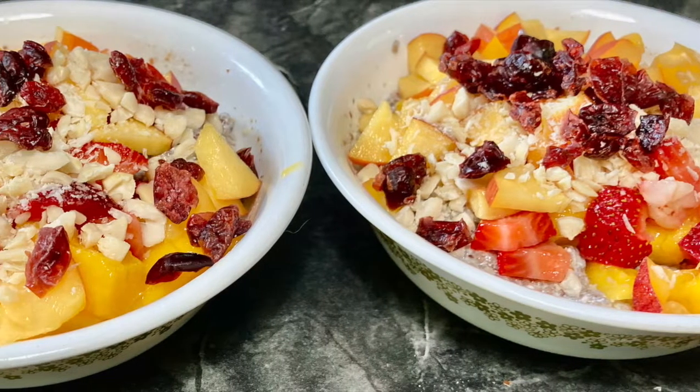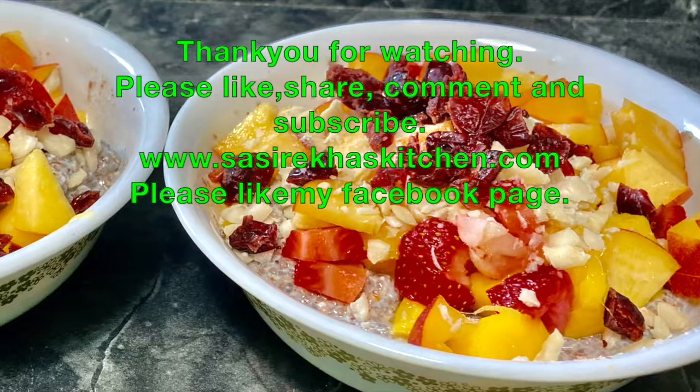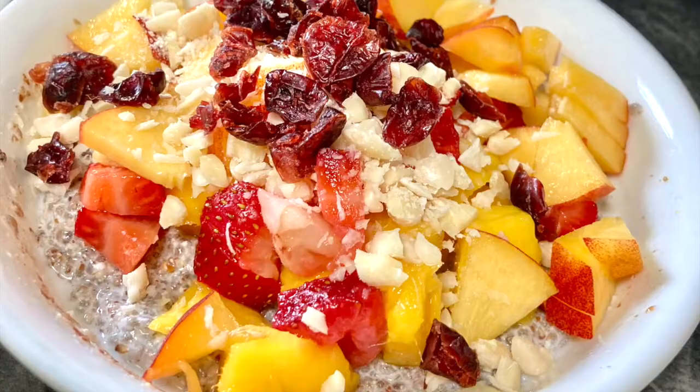I hope you like this nutritious, filling and satisfying breakfast. Thank you so much for watching my video. If you like the video, please like, share, and subscribe to my channel. Don't forget to visit my website and like my Facebook page.